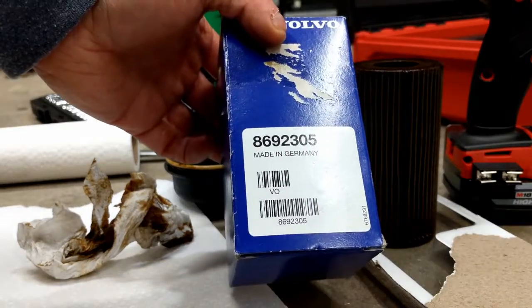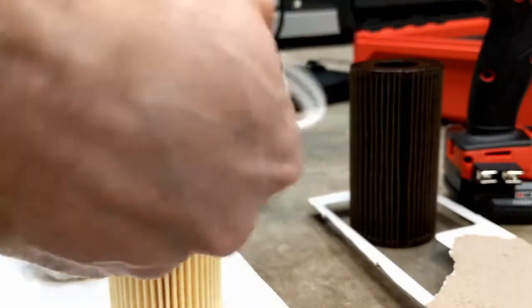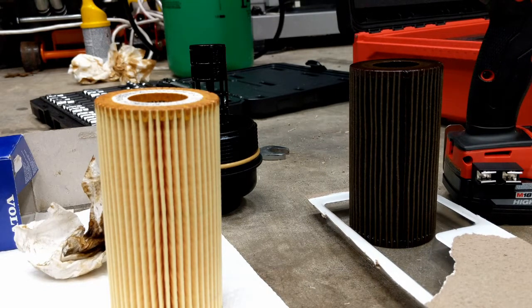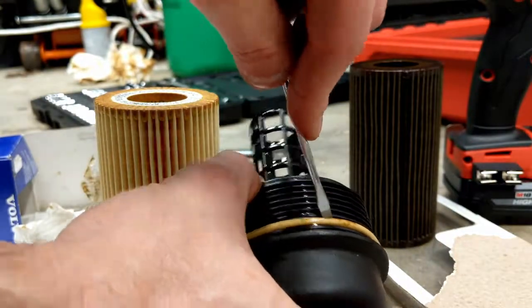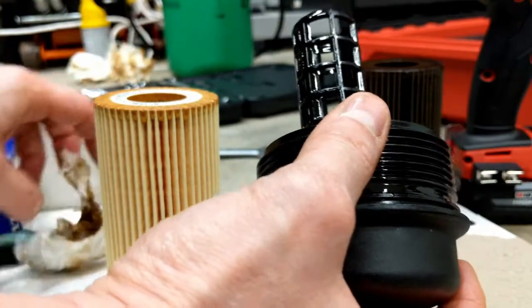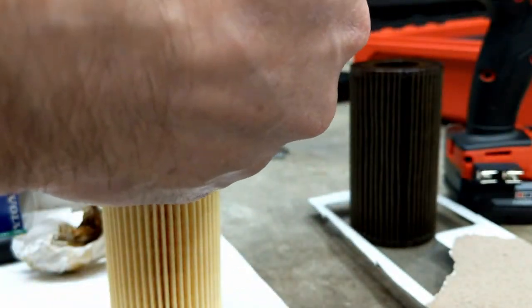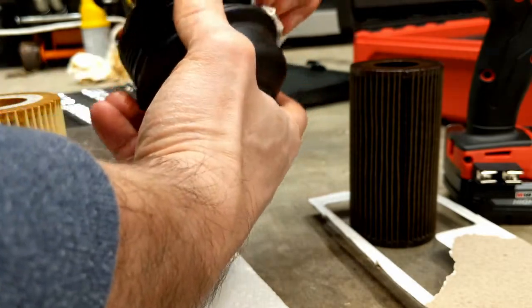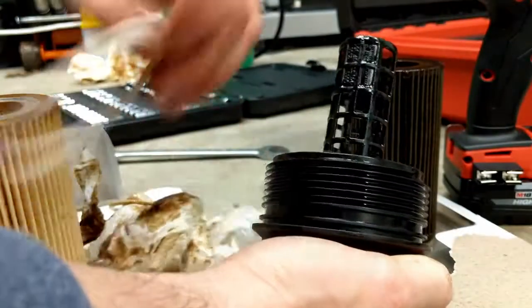The new filter is part number 8692305 and should come with the filter and a new o-ring, which it does — so that's good. You can just take a small screwdriver or a hook, pull that old o-ring off, and wipe down the surface.